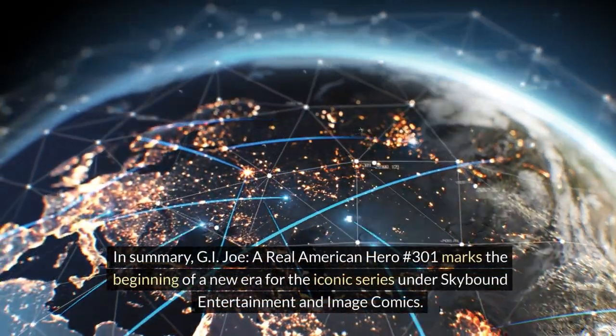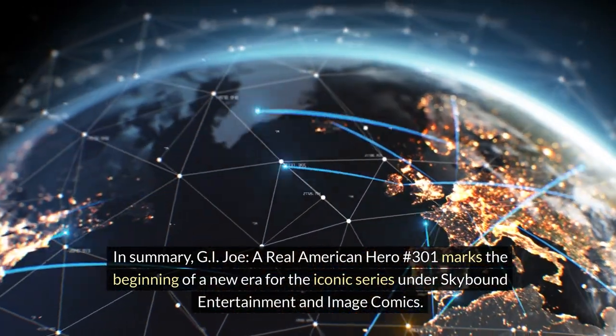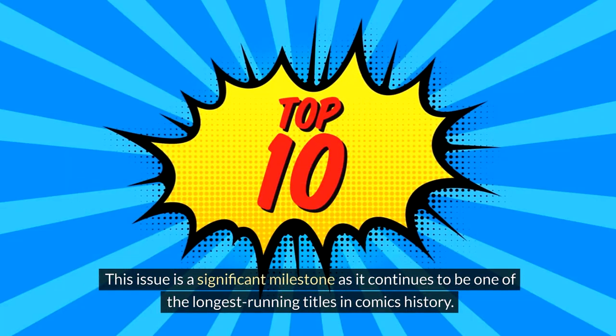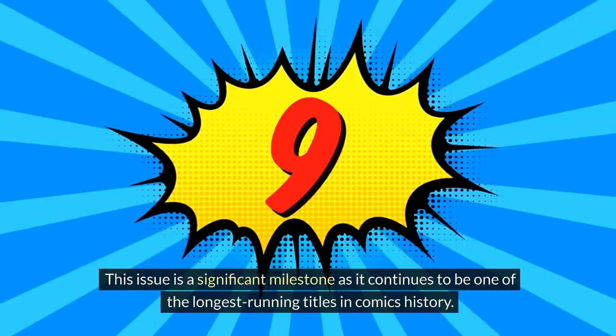In summary, G.I. Joe: A Real American Hero number 301 marks the beginning of a new era for the iconic series under Skybound Entertainment and Image Comics. This issue is a significant milestone as it continues to be one of the longest running titles in comics history.